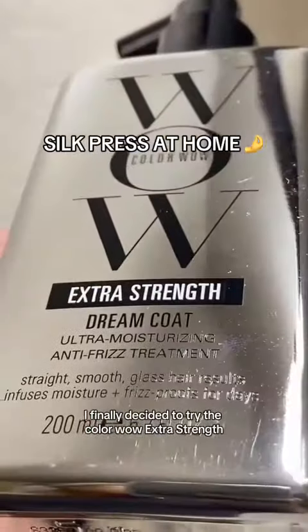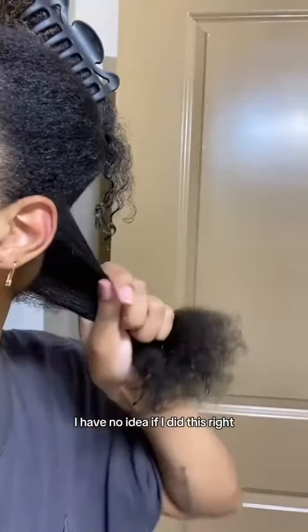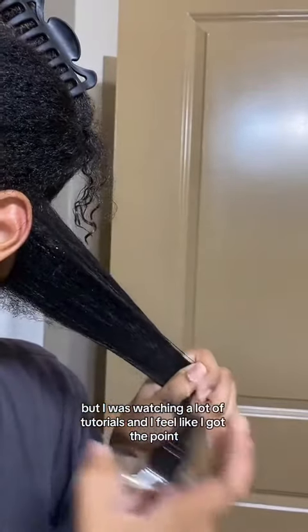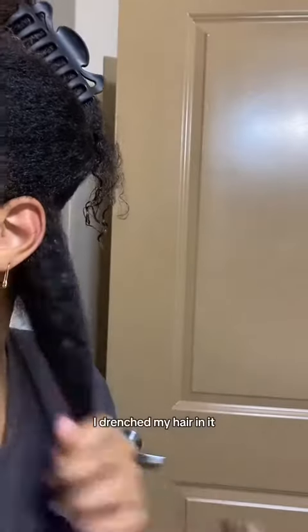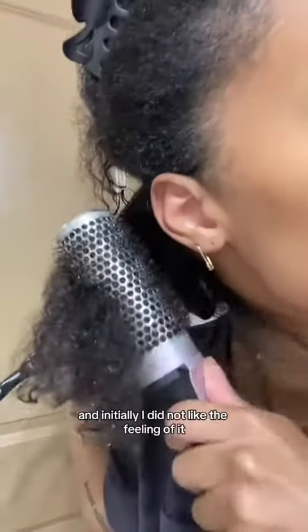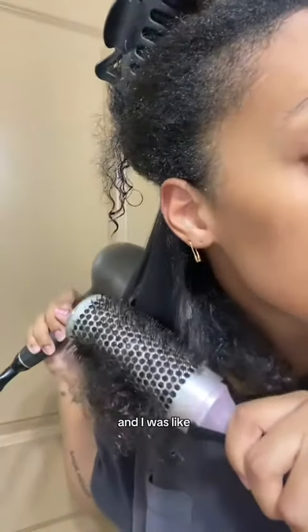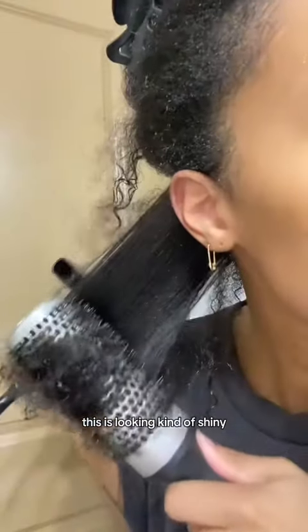I finally decided to try the Color Wow Extra Strength Dream Coat. I had no idea if I did this right, but I was watching a lot of tutorials and I feel like I got the point. I drenched my hair in it and initially I did not like the feeling — it was very sticky. But then I was blow drying it and I was like, this is looking kind of shiny right off the bat.